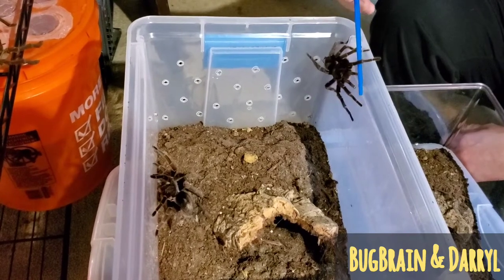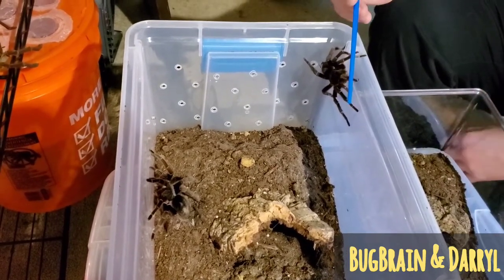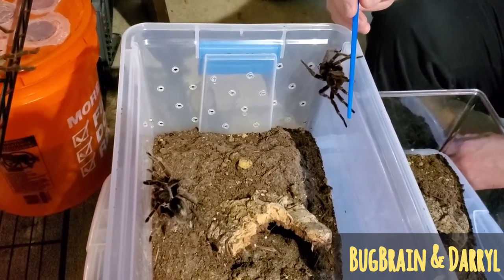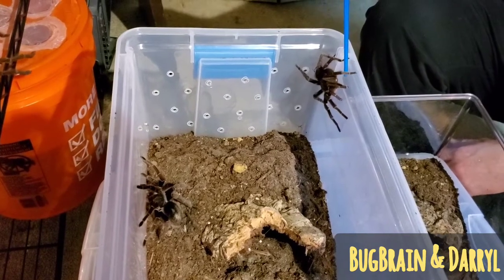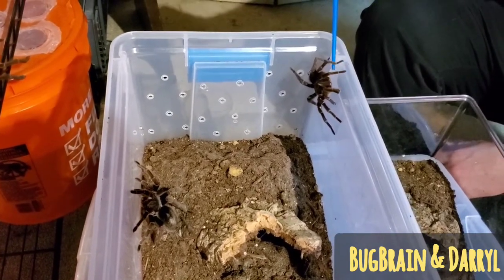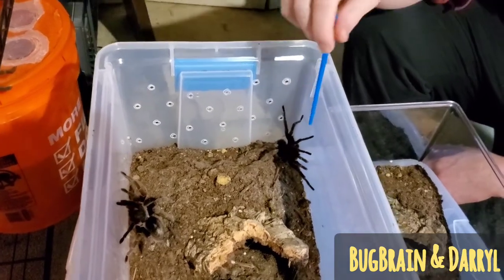Their courting is actually really cool though. The male kind of goes up and he'll get right next to the female, and he'll just kind of slap the ground. Then he'll wait a couple seconds, quiver a little bit, and then do the same thing. Let's see if he decides to do that or not — if we can get him close enough to her.